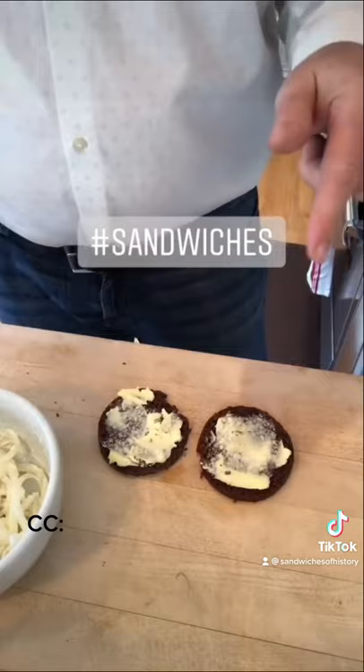So this should be interesting. All right, let's give this onion sandwich a go.